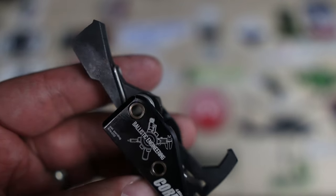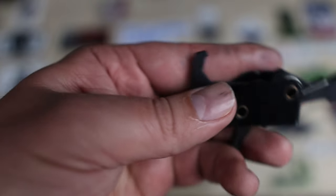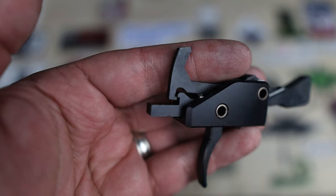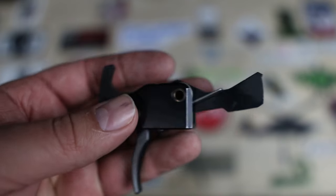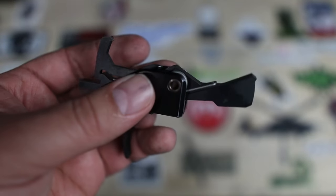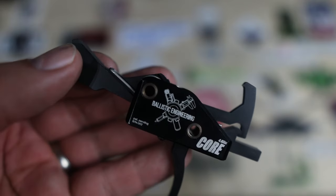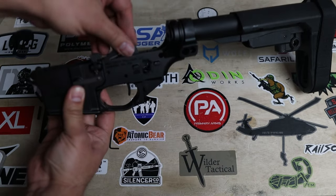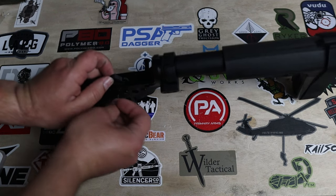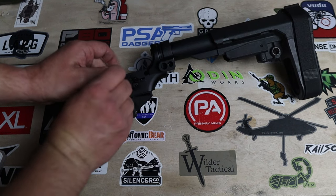This trigger incorporates Ballistic Engineering's patented disconnect system, which enhances its reliability. It's equipped with a full-mass hammer combined with a robust hammer spring to ensure consistent and reliable ignition. Internally, the trigger uses A2 and S7 tool steel, stainless steel bushings, and it's housed in a black-anodized 6061 aluminum casing.